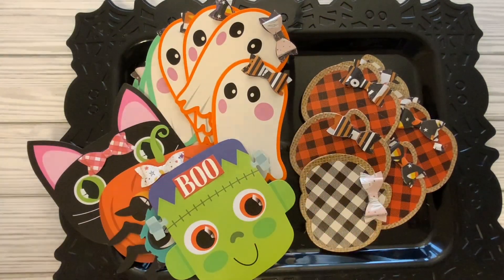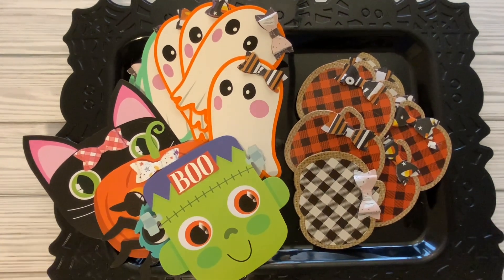So here we are, guys — some ephemera that I made and I just thought it was really cute and wanted to share it with you. Thank you so much for joining me everyone. Have a wonderful rest of the day. Bye!